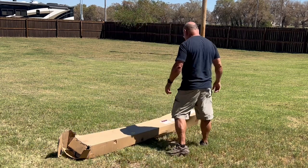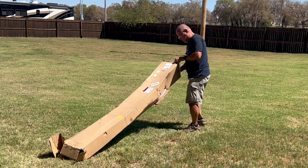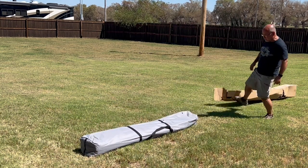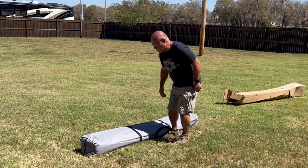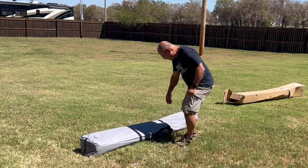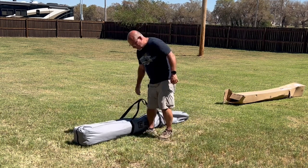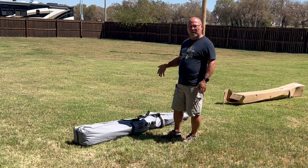I'm going to go ahead and dump this out. This weighs about 40 pounds when it's all packed up. It comes with a nice carrying case and it is about 10 inches high — basically 10 inches square all the way around.